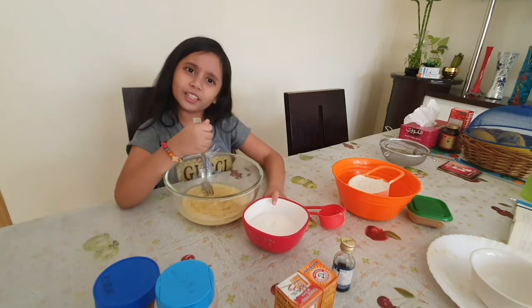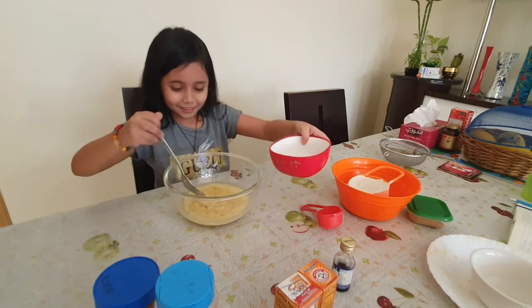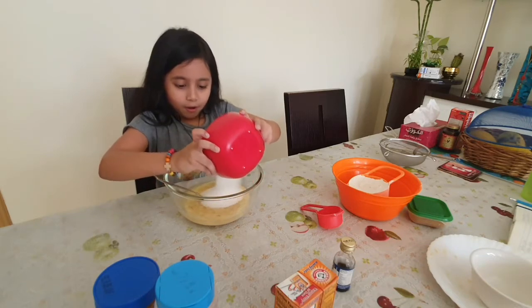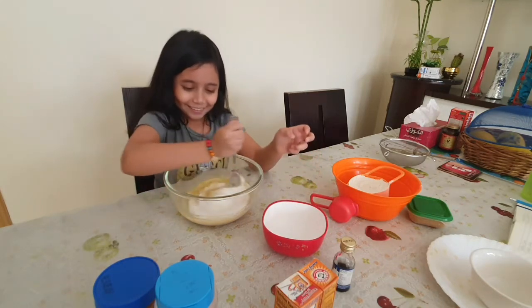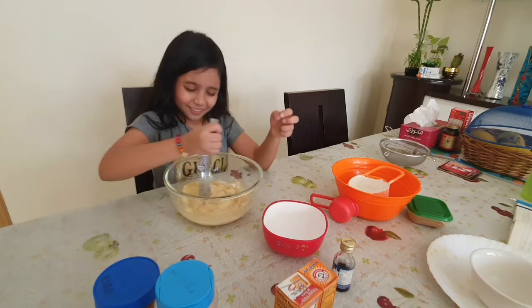Should I put a full one in? Okay, let's do it. That's a lot. Am I supposed to put it all in? Yeah, should.